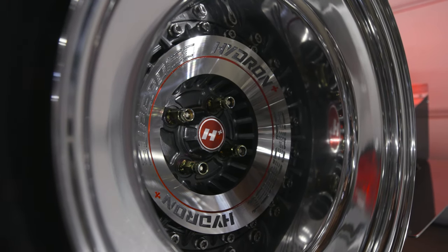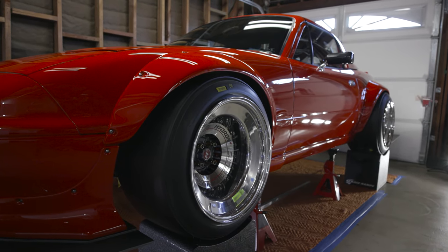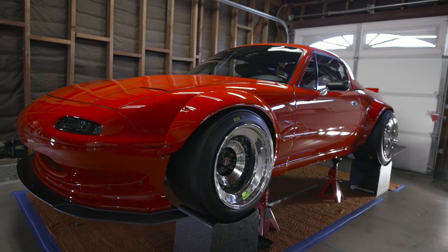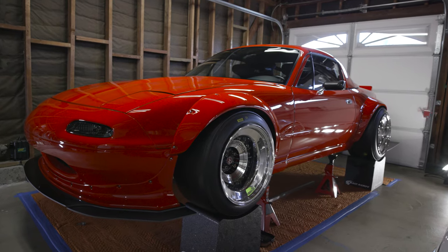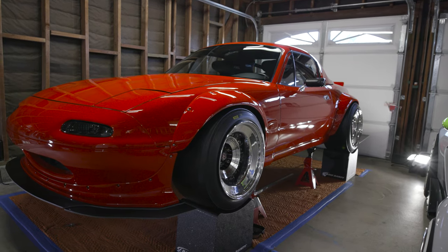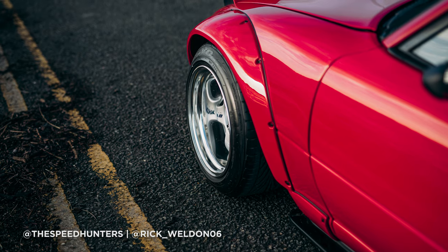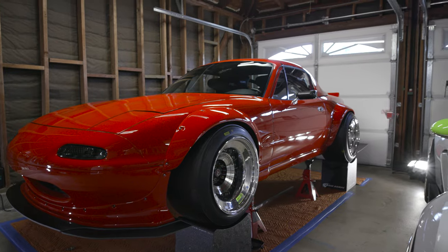My choice is 16s because 15s won't fill up the gap as much. If you look up Rick's red NA in Ireland — just Google 'Speed Hunters Rocket Bunny Miata' and you'll find Rick's article. He's rocking 15x8s or maybe 15x10s, but as you can see he is super slammed and he still has wheel gap, and that's the biggest problem with this kit.